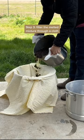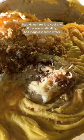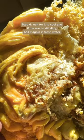Step 3: Filter the melted mixture through a cloth. Step 4: Wait for it to cool. If the wax is still dirty, boil it again in fresh water.